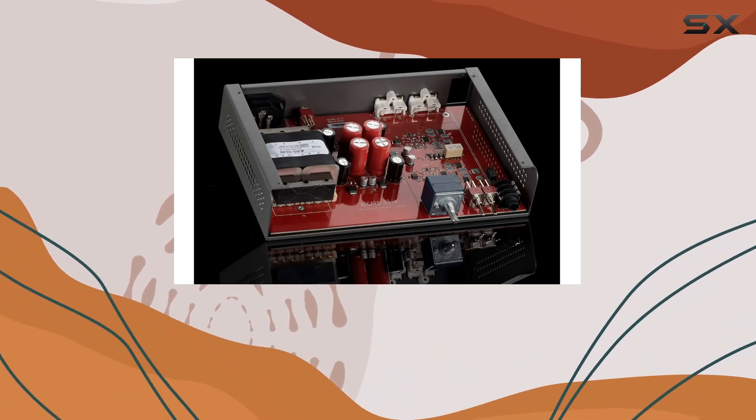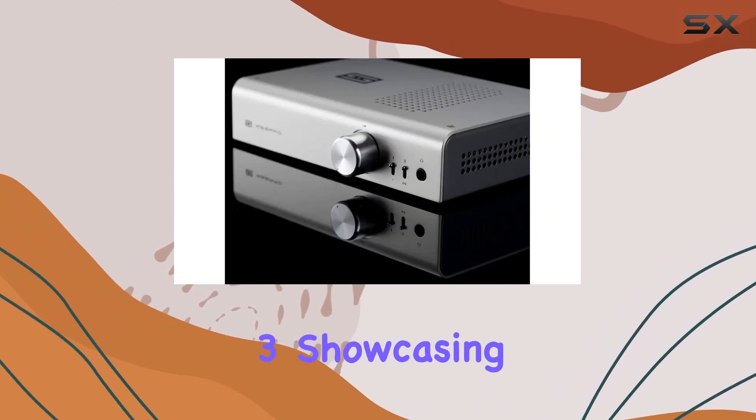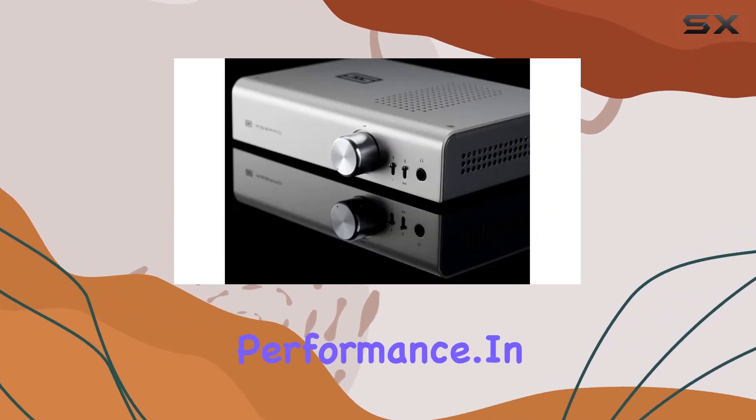And let's talk longevity. Backed by a five-year warranty, Schiit stands behind the Asgard 3, showcasing confidence in its build and performance.